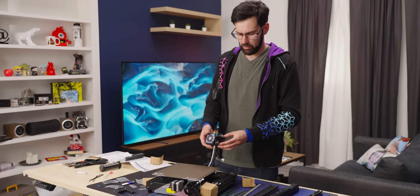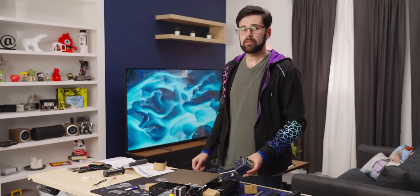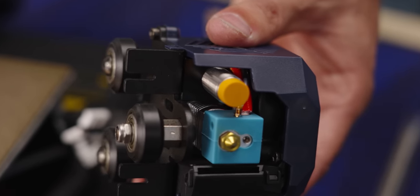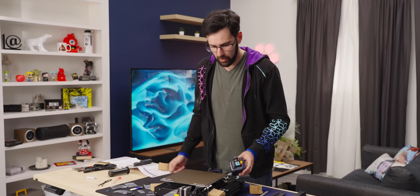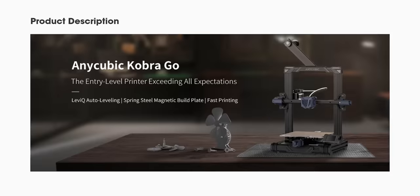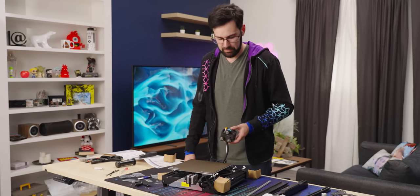The hot end assembly looks quite nice — it appears to be a standard E3D V6. One of the most exciting features of this printer is mesh bed leveling. There's an inductive probe at the bottom — that little orange protrusion — which detects the bed's magnetic field to determine exactly how level the bed is. Anycubic is calling this technology Anycubic LeviQ. It seems like standard magnetic inductive leveling, but it'll be good enough.